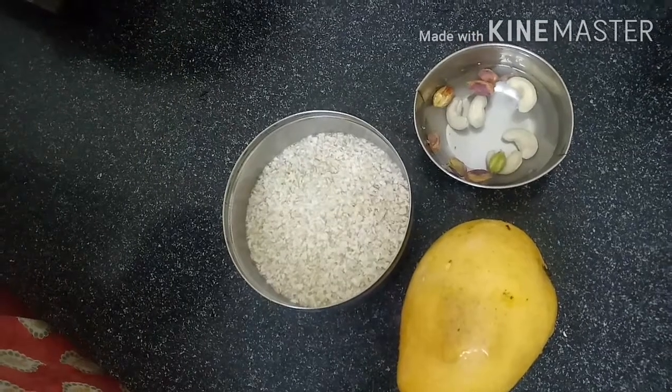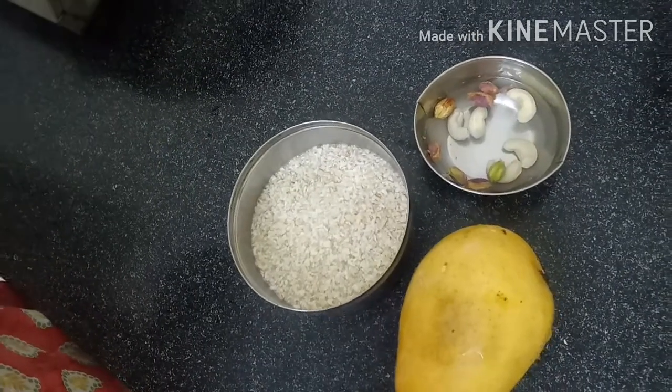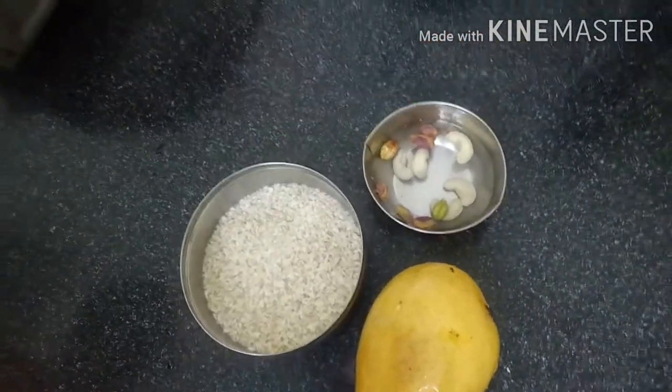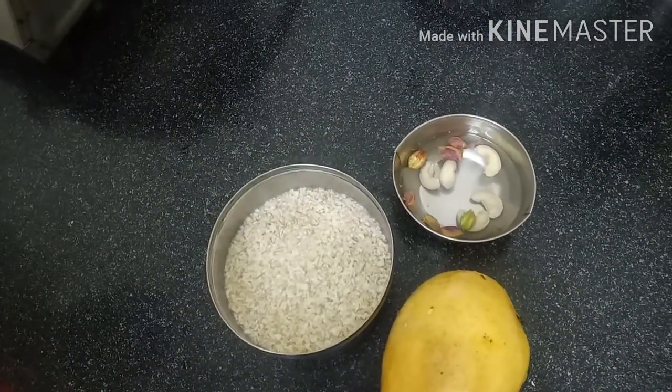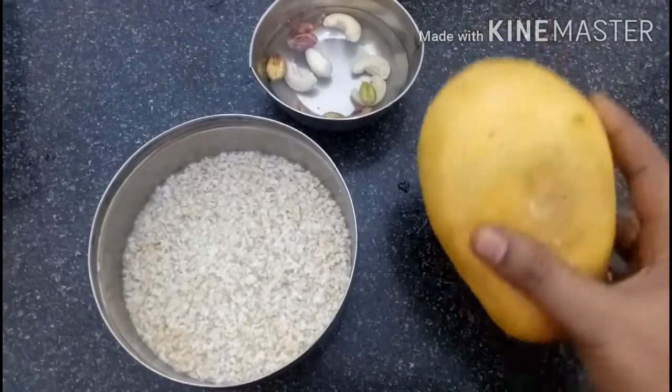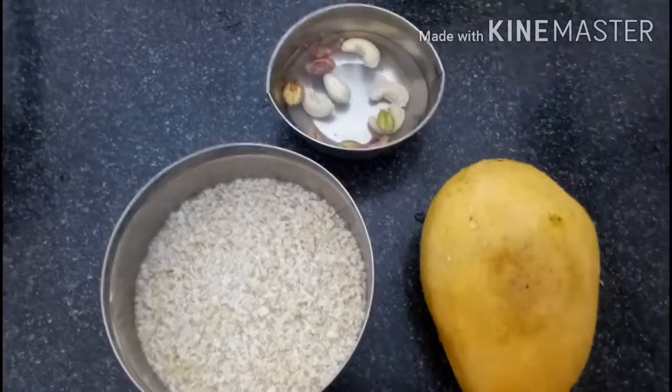This is half a cup of water. We will soak in the milk for 10 to 15 minutes, then we will soak in the ice, then we will soak in the mango, and then we will soak in the ice again.